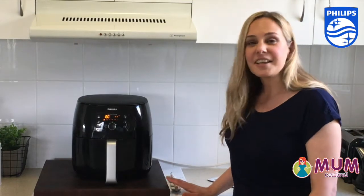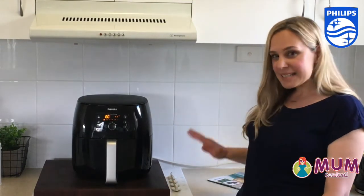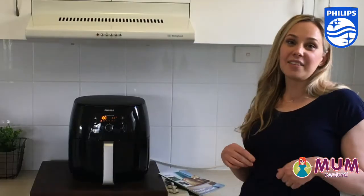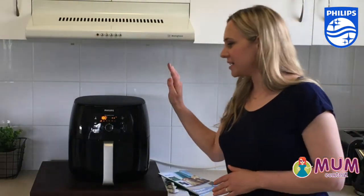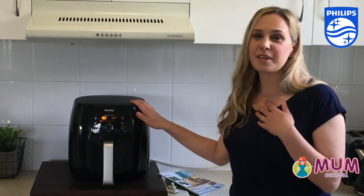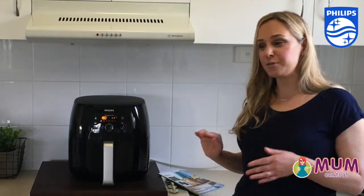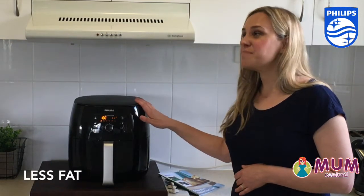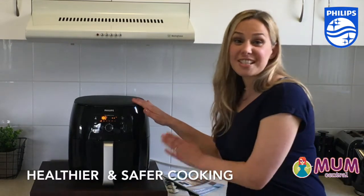With the Philips Air Fryer XXL, you're going to be spending less time cooking and more time playing with the kids. I have to say that I love the Philips Air Fryer XXL. I am thoroughly converted from traditional frying to air frying. There's less fat — it's a much healthier option.